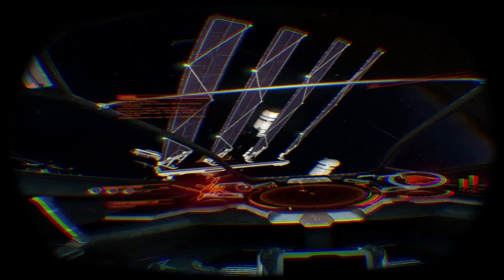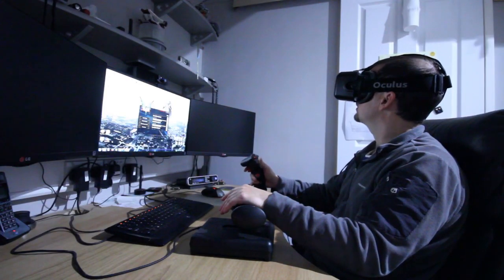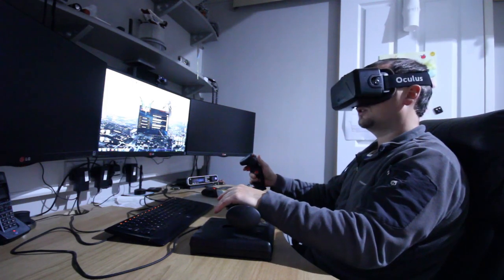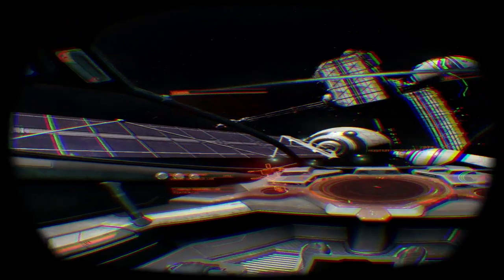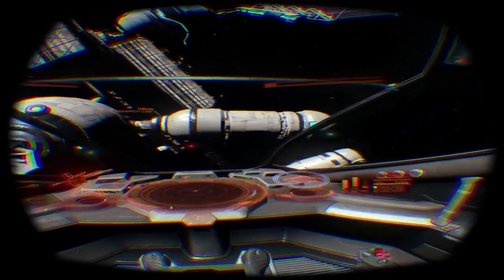You get a real feel for the size of these stations now as well. You can do sensible maneuvers with the ability to look sideways and really see where your ship is — much more accurate flight positioning. You can put your ship right where you want it. You can really get close up to these models and enjoy them in their full 3D glory.